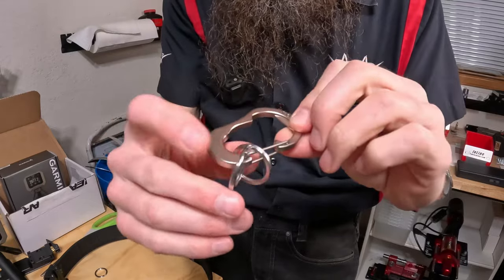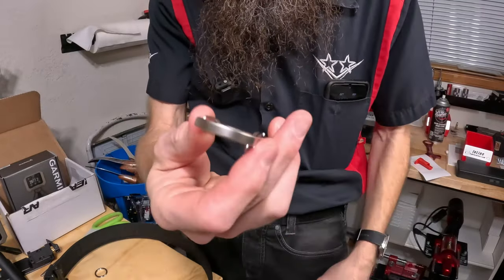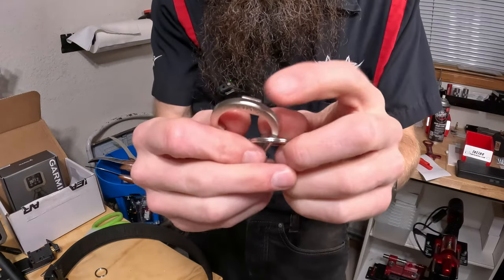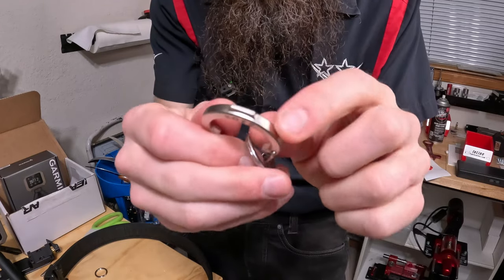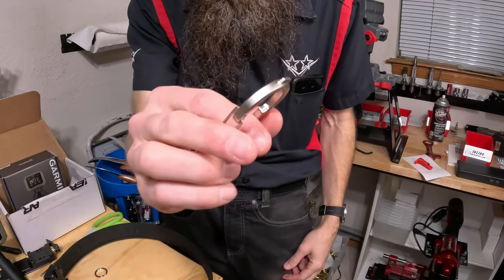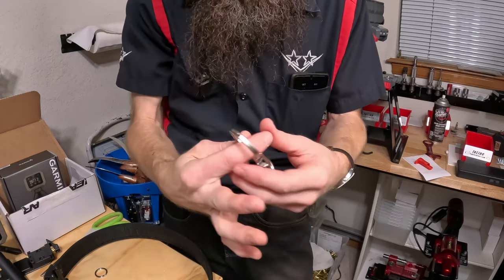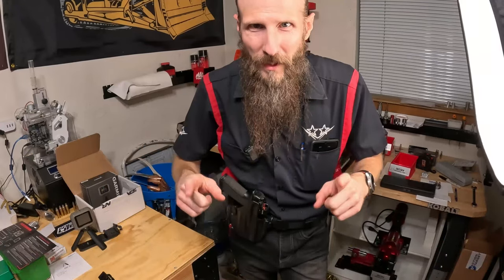I also got this keyring from them, mainly just to have something handy. It's got a GoPro mounting screw tool on it so I can use it on all my GoPro mounts. Plus it just looks cool — I like carabiner-style key rings.